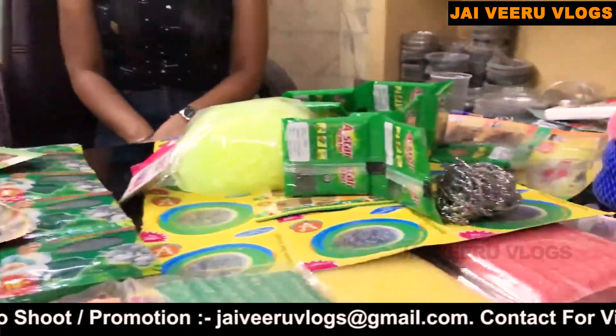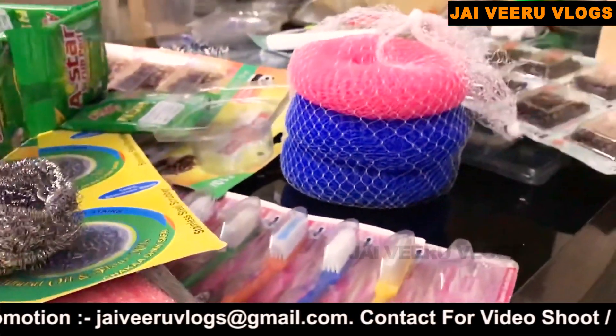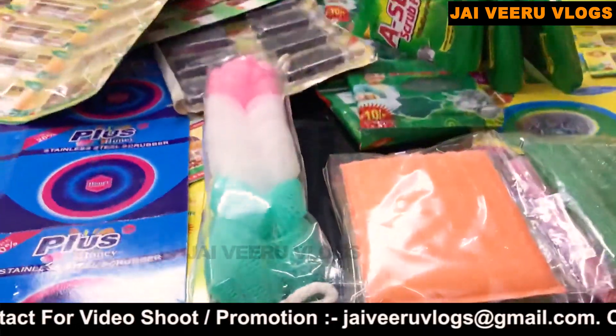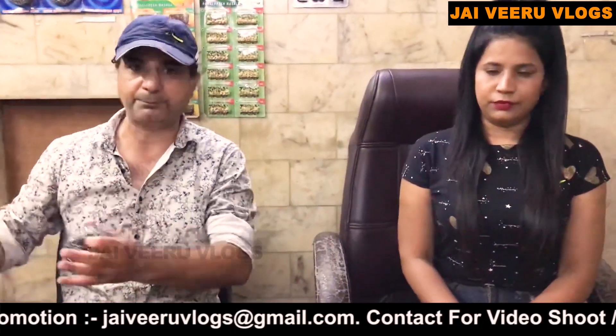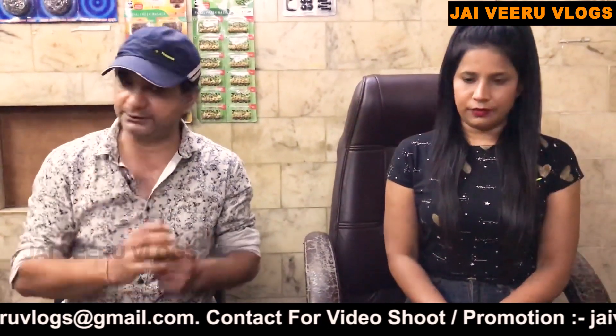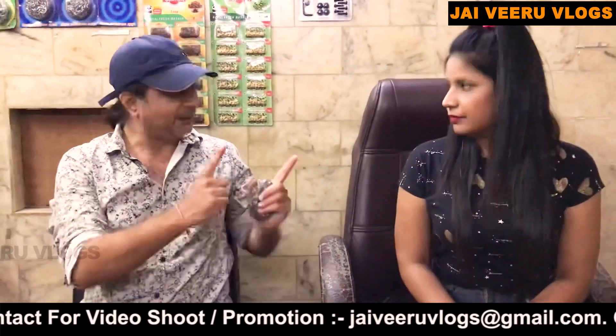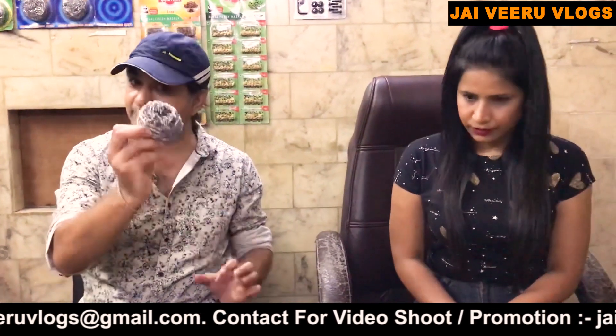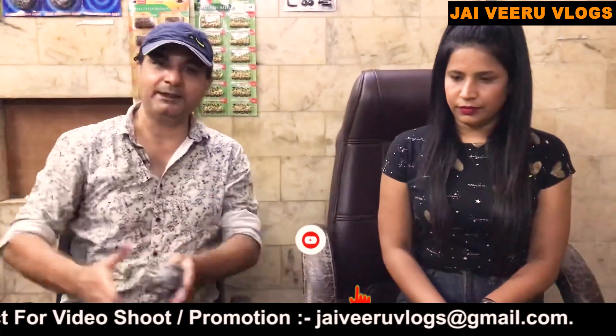They have packing machines, packing materials, and many other things related to scrubbers or spice-making that are all available here. Machine prices start from just 15,000 rupees, going up to 1,35,000 rupees. They also provide a loan facility.